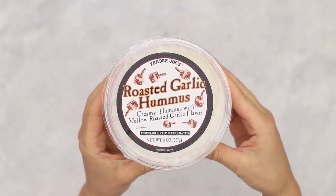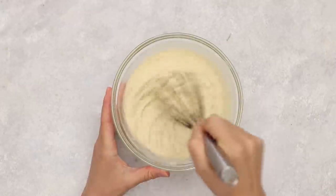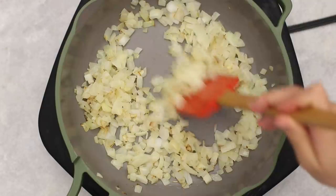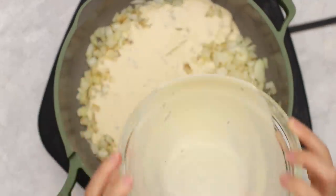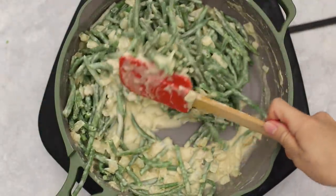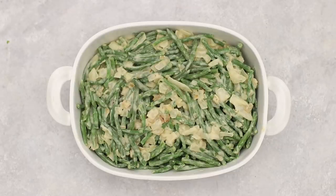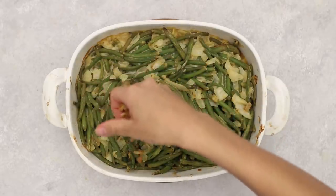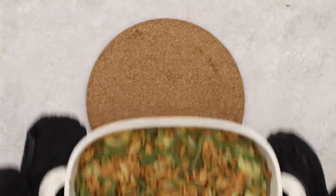Next we're making a vegan green bean casserole. Since Trader Joe's doesn't have a vegan cream of mushroom soup, we experimented using their roasted garlic hummus watered down with vegetable broth, mixed with black pepper and fresh herbs as our cream sauce. I sautéed diced onions until soft, added the cream sauce with steamed green beans, mixed everything together, and transferred to a casserole dish. Bake until done, then top with Trader Joe's gourmet fried onion pieces and bake five more minutes. Delicious, vegan, and easy.